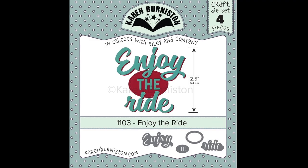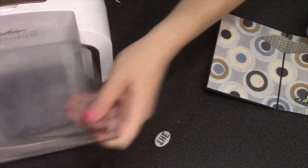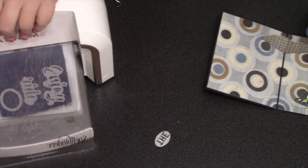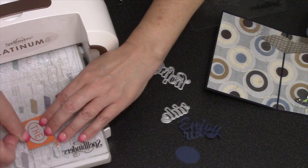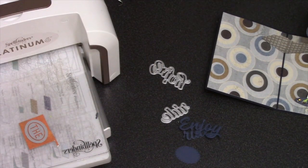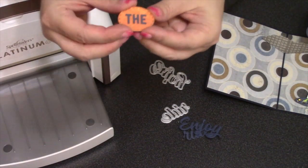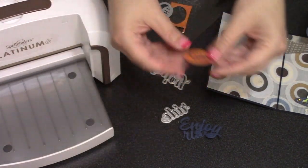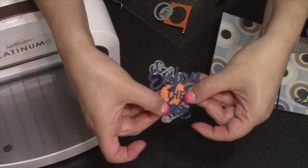I also added the astronaut charm on a pop dot to the front of the rocket. If you're looking for an all-around greeting that works great with the rocket, consider the Enjoy the Ride die set. You cut the Enjoy the Ride text and an oval out of a solid piece, then use the oval again sinking in the piece that has 'the,' cutting those at the same time to make a knockout oval so that 'the' is holes. Then glue that to the solid one to create the greeting.